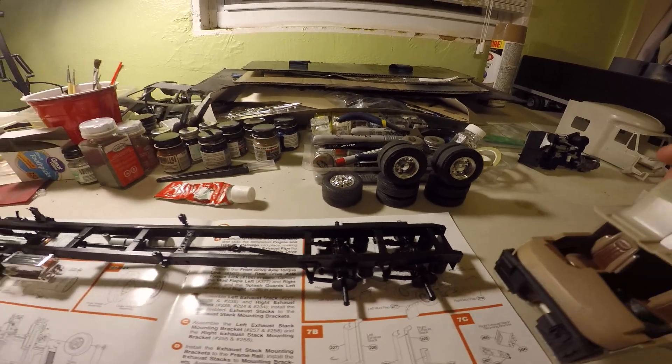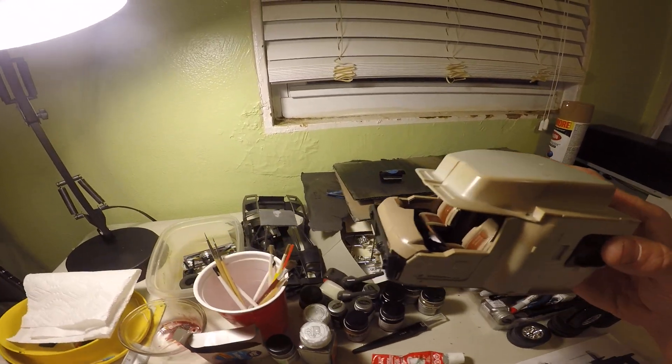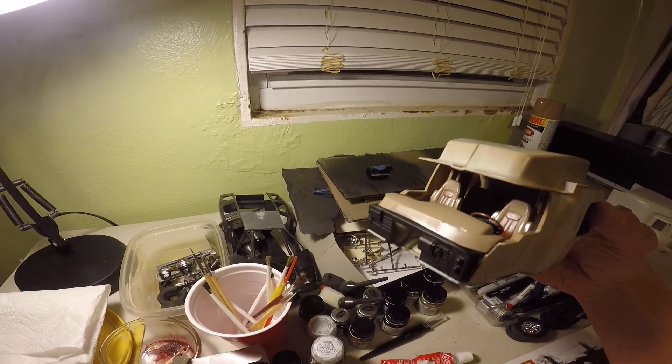I've also got my interior done. I did put the roof on at the top of it, so it might be hard to see.